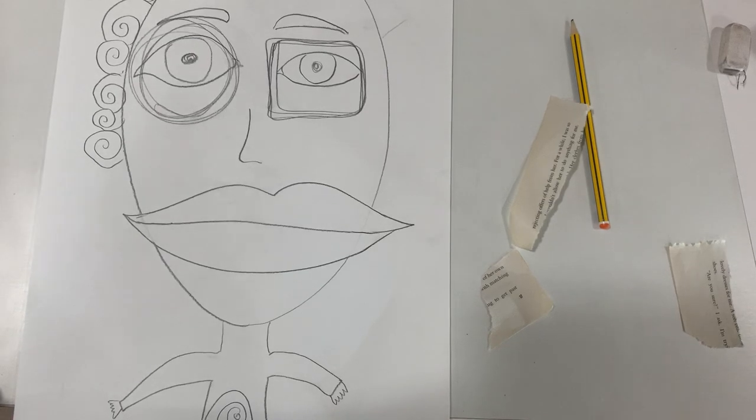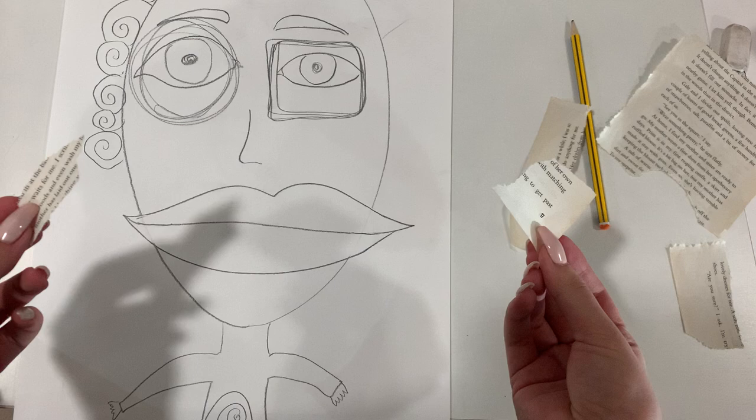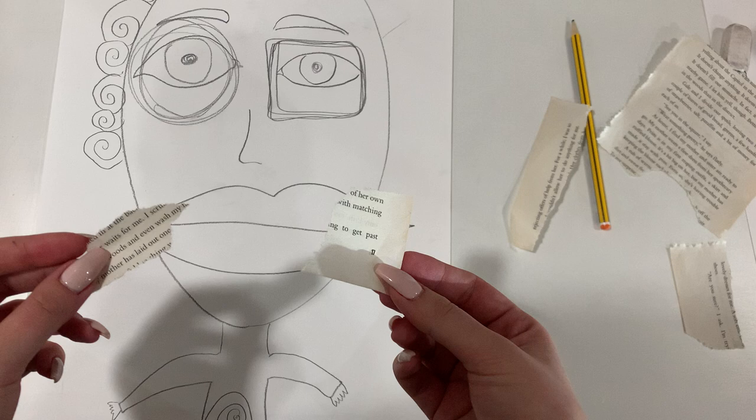When you have finished your outline and you're happy with what you have, you will take some newspaper or a book page that your teacher will provide you. Or if you're working at home, you need to find some type of paper in your house — it might be a magazine, it might be newspaper.